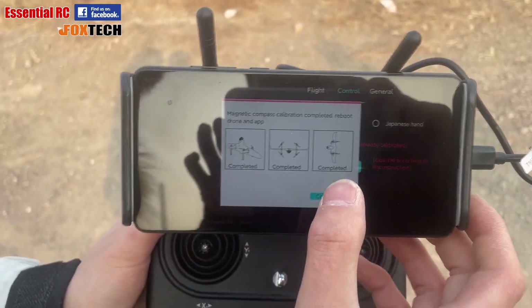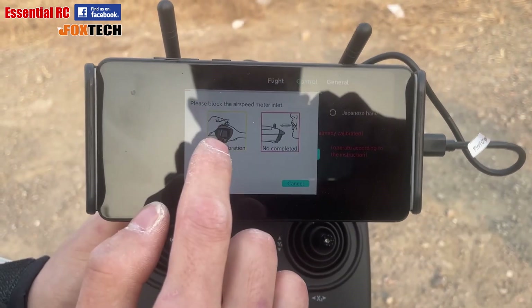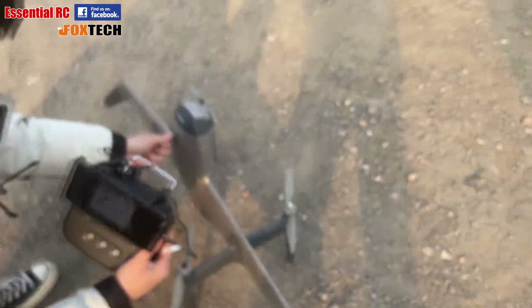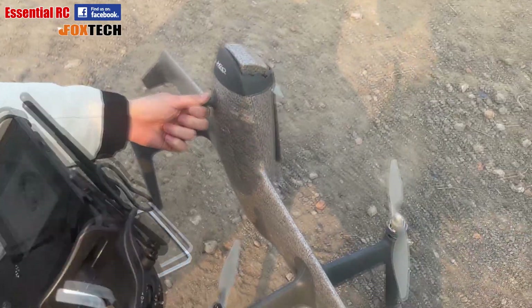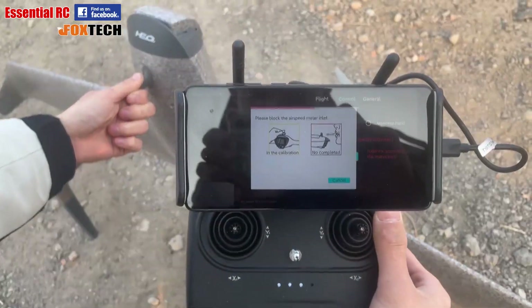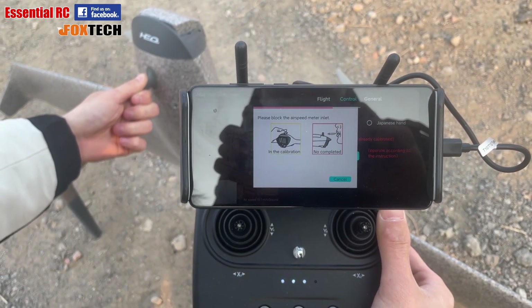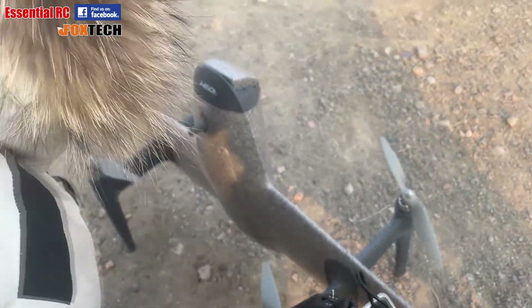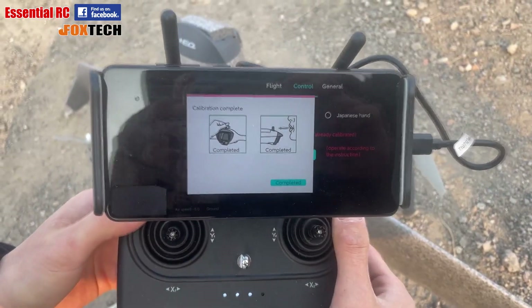The second task is to calibrate the airspeed sensor — two steps within this. The first step is to block the airspeed sensor inlet until that is detected as complete. The second step is to blow into the inlet, and it tells us that step is complete and then we're ready to fly.